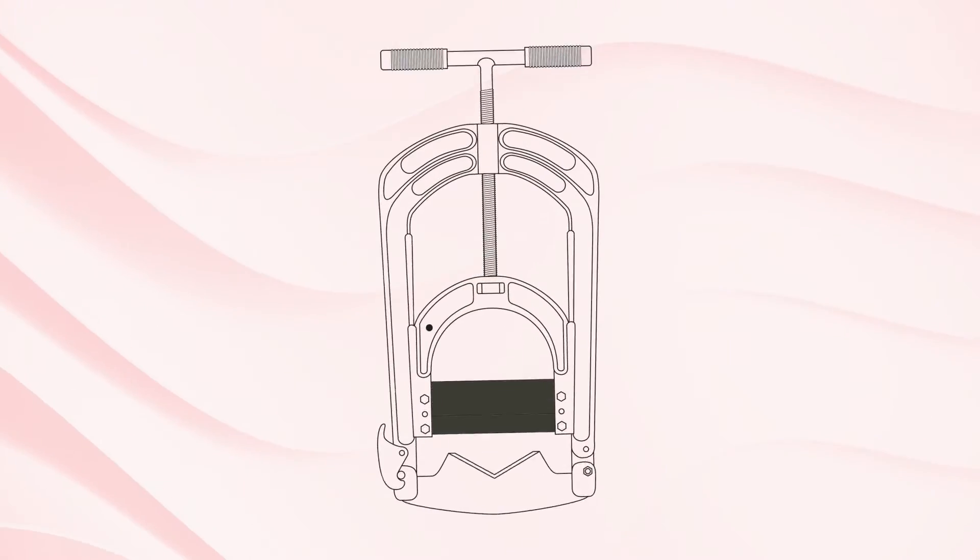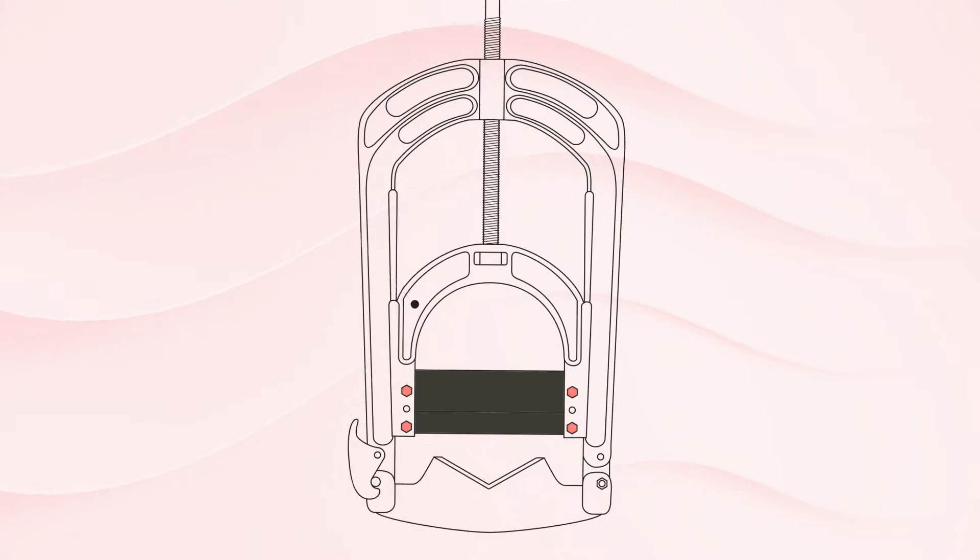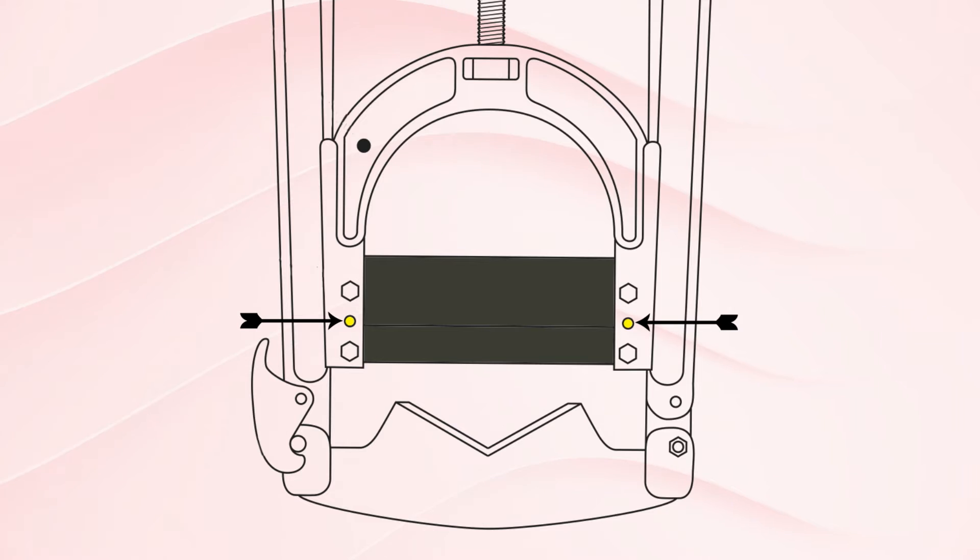When installing the new blade, first insert the four bolts and hand tighten. Then fully tighten the two set screws. Afterwards, you can fully tighten the four bolts.